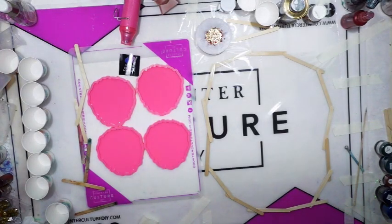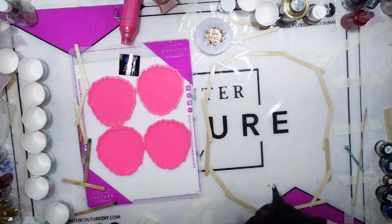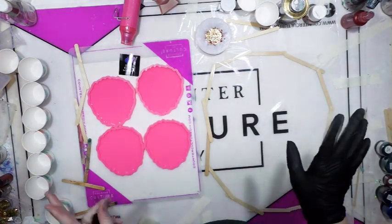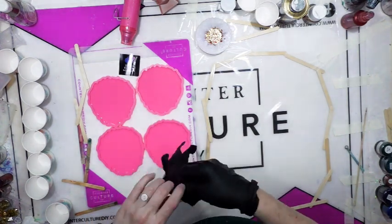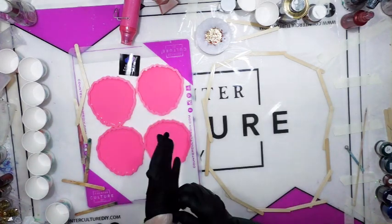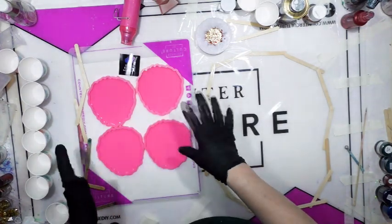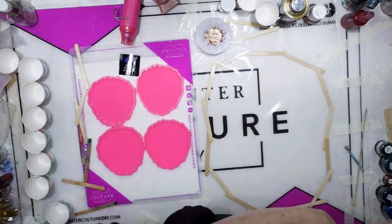Today I'm going to do a peacock-inspired coaster set and freeform bowl. This is going to be totally off the cuff — I have no clue how it's going to turn out. I want this to be kind of random and I want these to look more like peacock feathers, so we shall see how this goes.